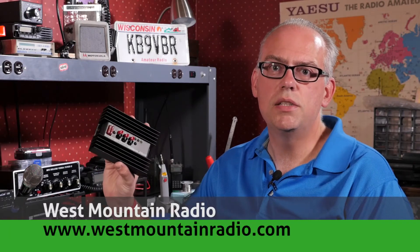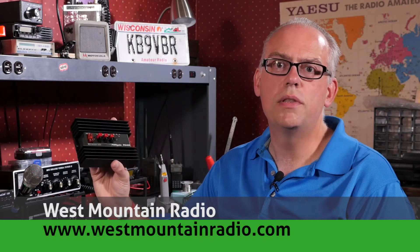One of the items I picked up was from West Mountain Radio, who had a tent set up and they were selling these PowerGates, the PG40S. I'm hoping that this device is going to solve a little problem I've always had with charging batteries. Let's take a look at the PG40S and talk about lead acid deep cycle batteries and how to charge them.